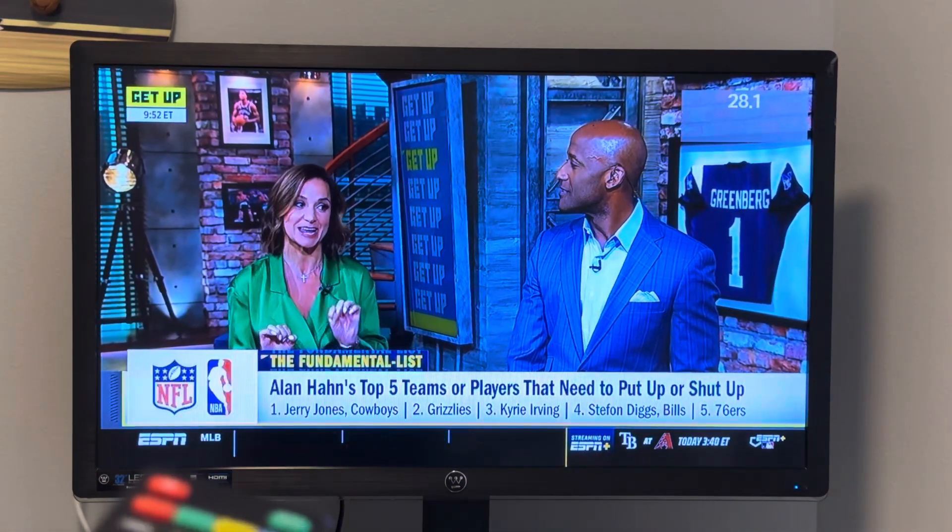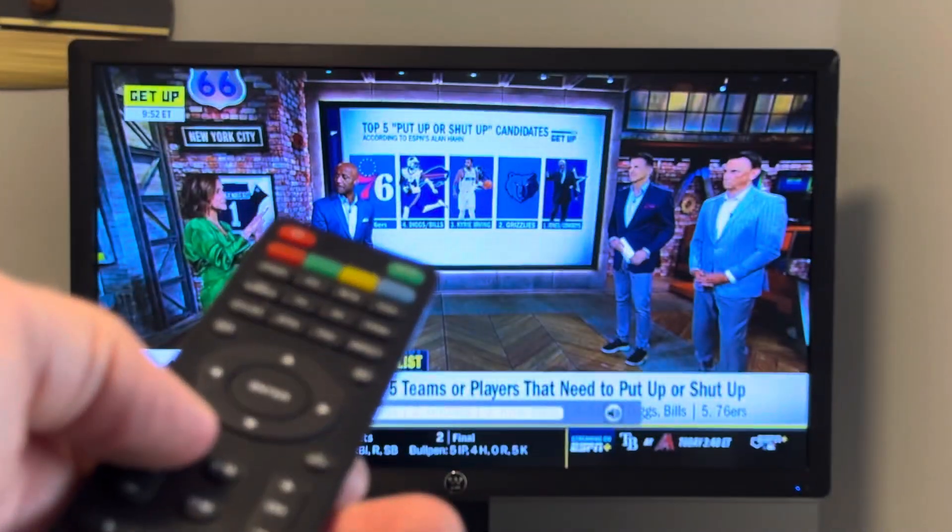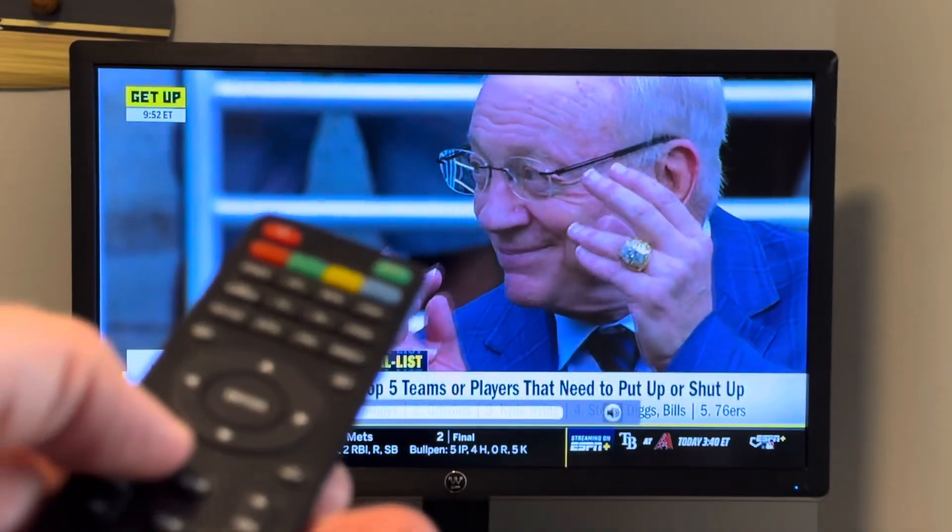Here we're going to go channel up to be able to select another channel. You'll notice that it changes there. Volume up and down will get you additional volume on the television.